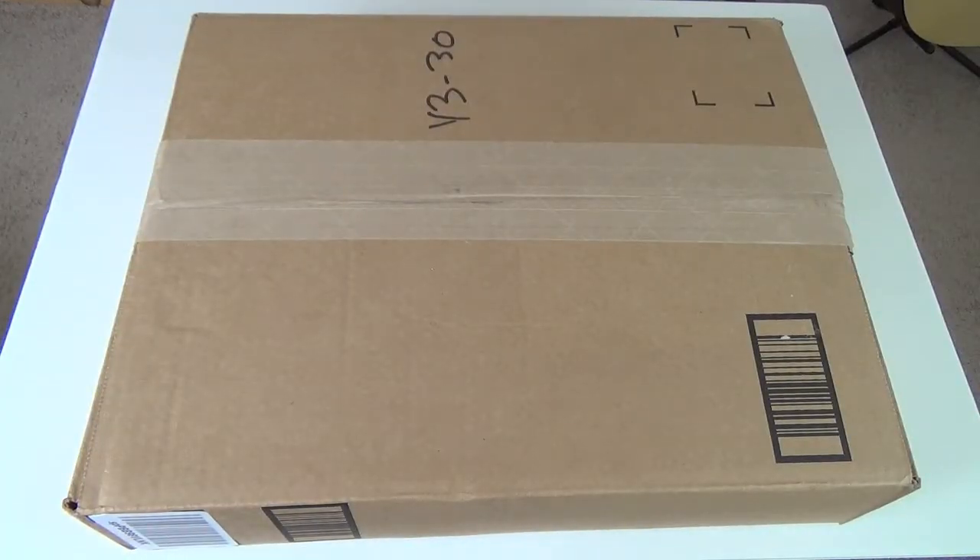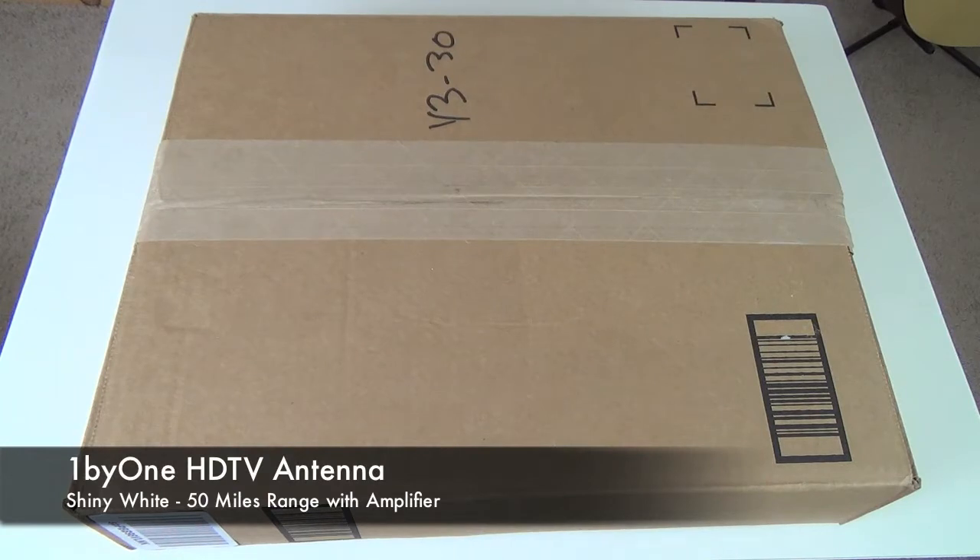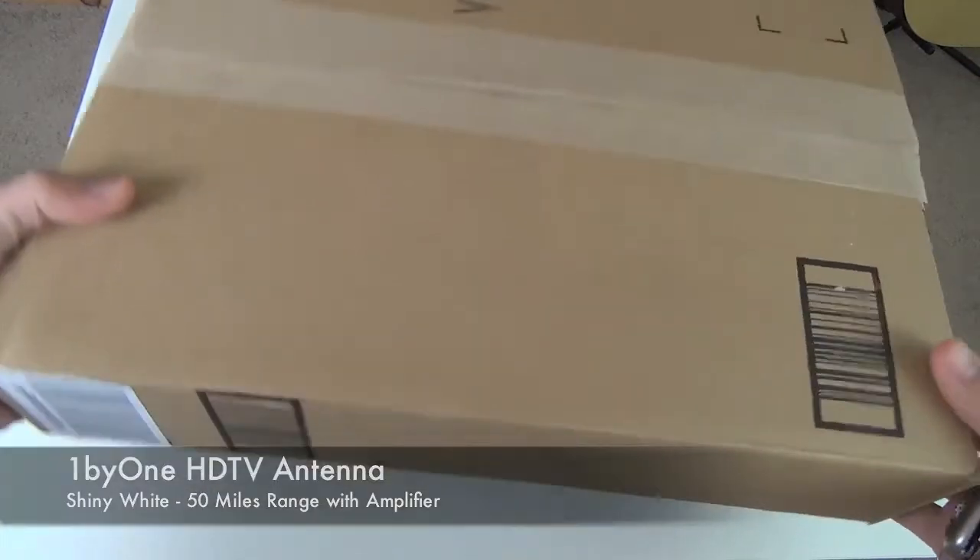This is an unboxing and review of the 1x1 HDTV antenna. This is the 50-mile range version, the wide one that should come with the detachable amplifier. Let's start off with the unboxing.